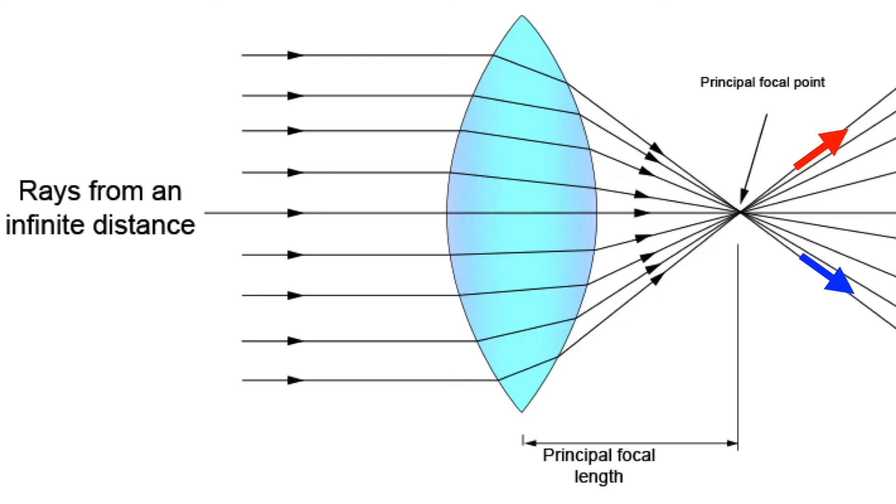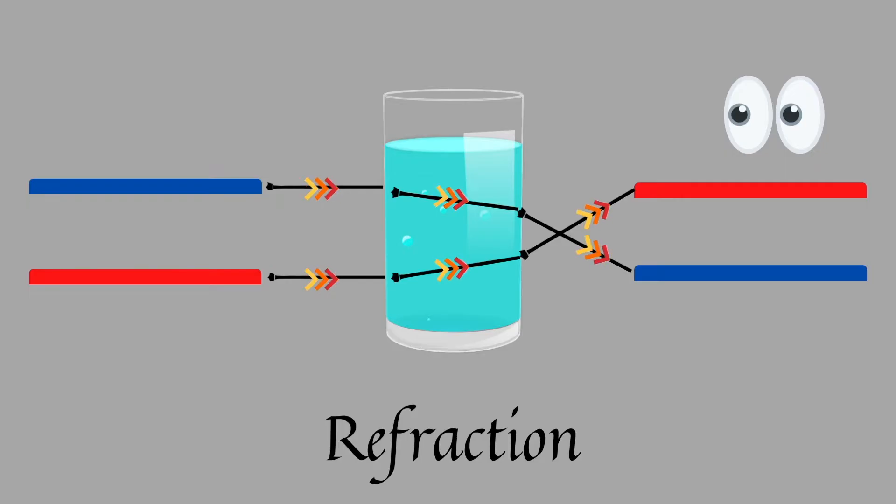When the rays go beyond the focal point, they bend and travel in the opposite direction. So beyond the focal point, the rays which were on the left side will appear on the right, and those on the right will appear on the left. That is why the lines turned out to be exactly opposite. This effect was only possible when the glass was filled with water — that explains the illusion of the opposite lines.